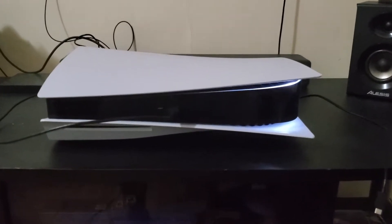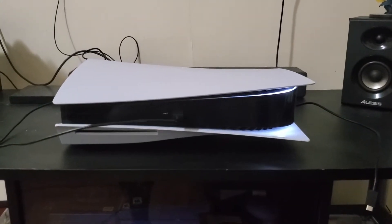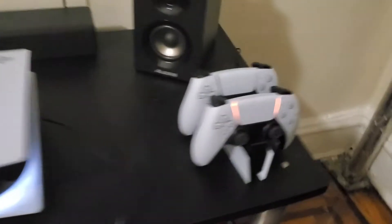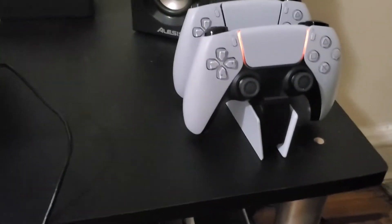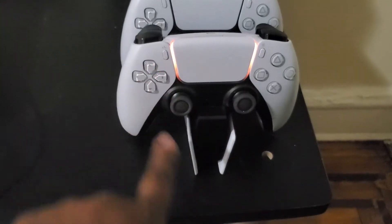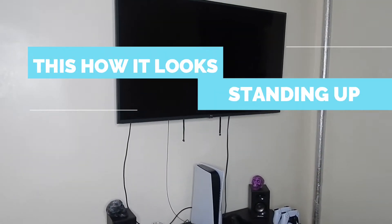We decided to put it like this instead of longways, and it actually looks pretty good. Here is the controller on top of the charging dock. When the light turns off, that means it's done charging. Stay tuned for the setup — we're setting it up.